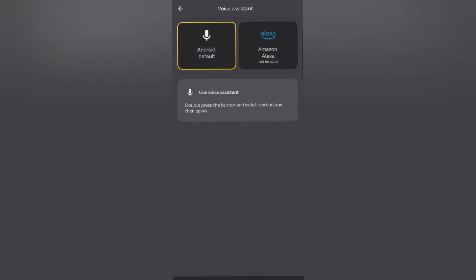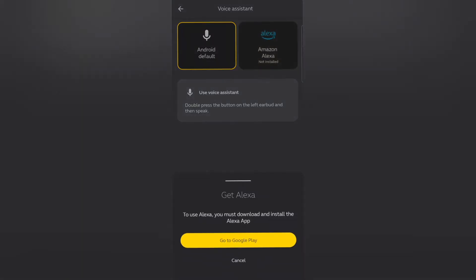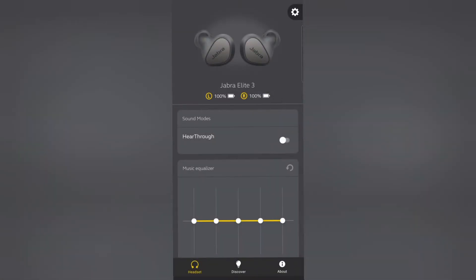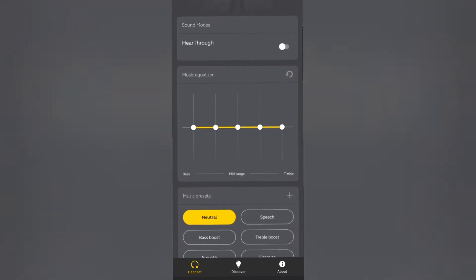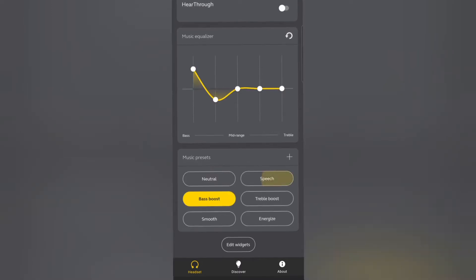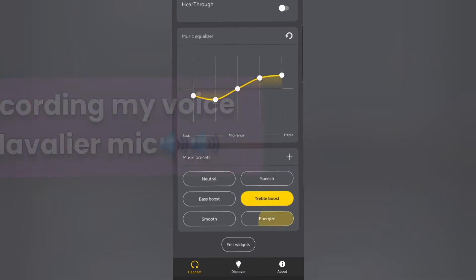You can also set up the voice quality through the Jabra app, which you can download from the Play Store or any app store. These AirBuds are ready for Spotify and Alexa — there is an Alexa button — and you can just download the Alexa app from your phone. The Bluetooth pairing from your phone to these AirBuds is really fast.